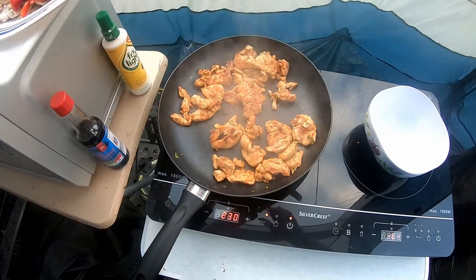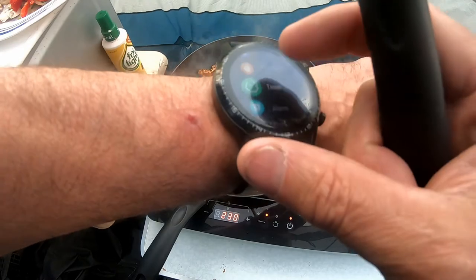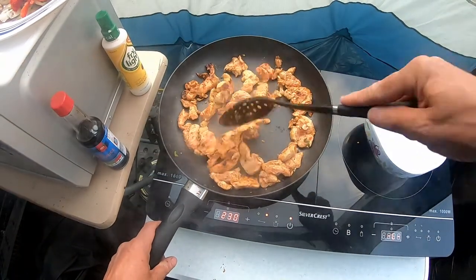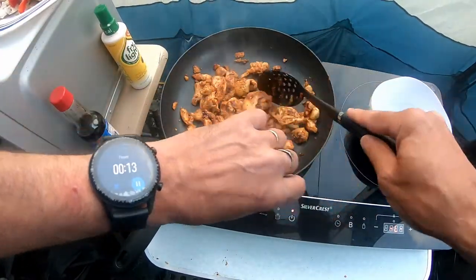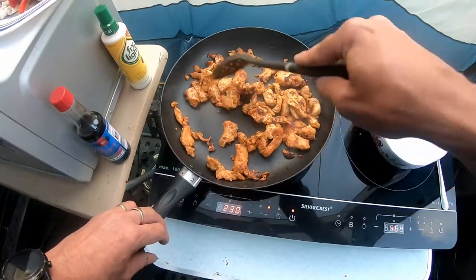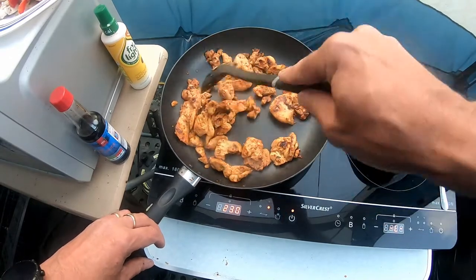It's coming along nicely. Checking the watch - got about 14 seconds to go. Then in will go the vegetables. We'll stir fry that together for five minutes.